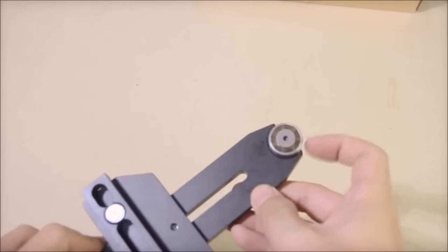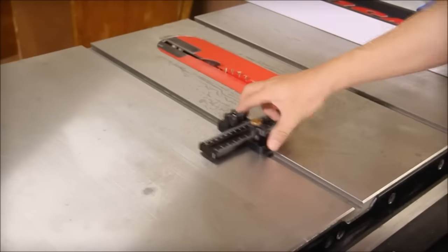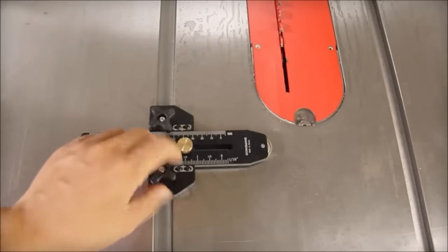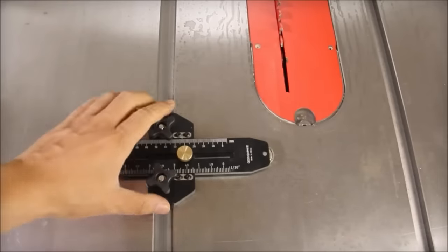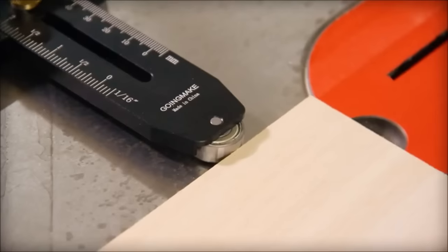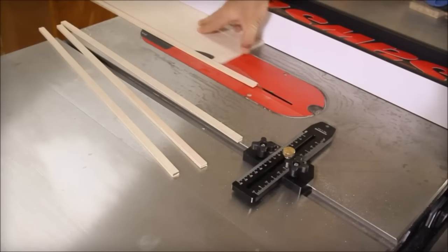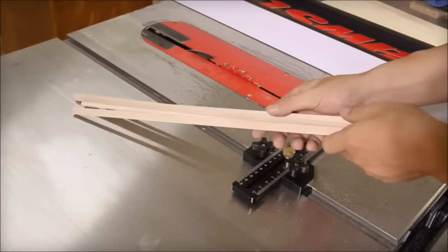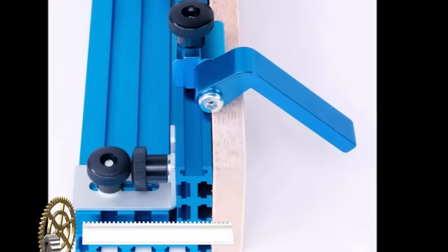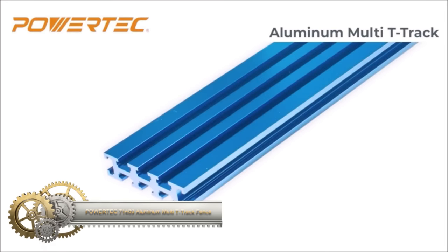Crafted from high-quality aluminum alloy, the jig ensures durability while maintaining precision with its zero clearance design. Its safety features, including a one-way roller bearing to prevent kickback, prioritize a secure working environment. With straightforward usage — inserting sliders, adjusting, setting the strip width, and locking the fence — the jig facilitates efficient and accurate repetitive cuts, making it ideal for veneer, marquetry, and furniture making.